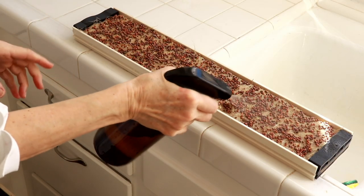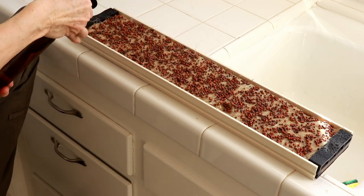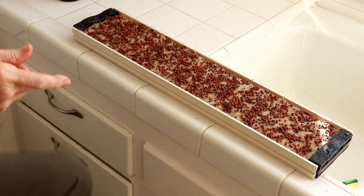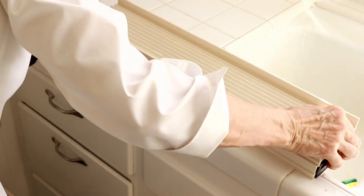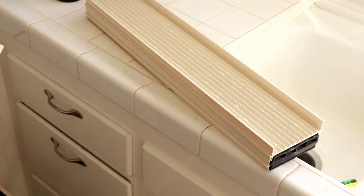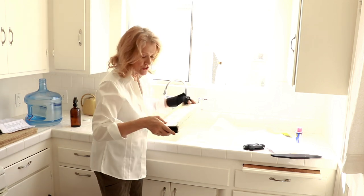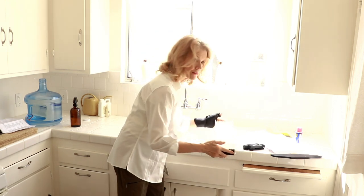It says to wet the seeds from the top with a spray bottle of water. Then it says to put the last channel on top of the seeds, and there's a groove that fits right in there. That's all we do for two to three days. So we have started our process, and once they start sprouting we'll probably need to put them in sunlight. For now they're completely covered up with the top on. I'll follow up in two to three days and we'll see where we're at.